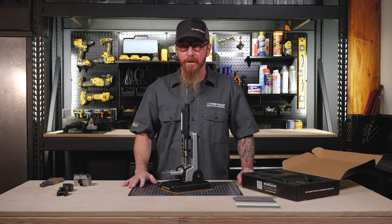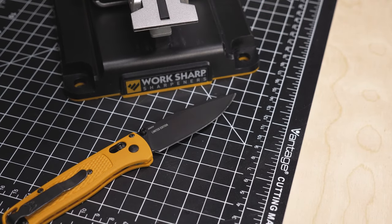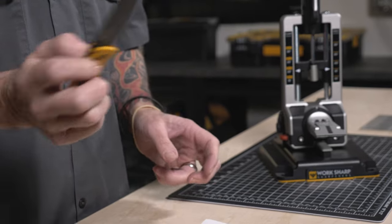Replacement abrasives are available at WorkSharp Tools. This product and all WorkSharp sharpeners are supported by a three-year warranty and world-class customer service.